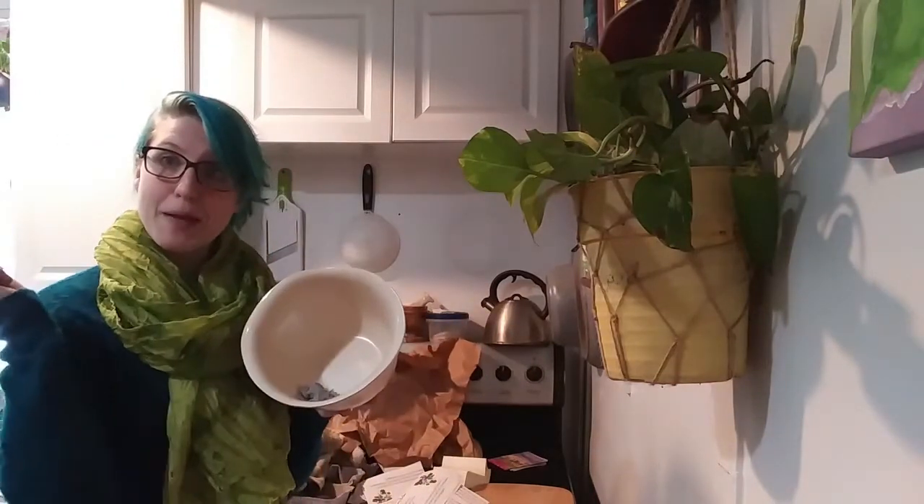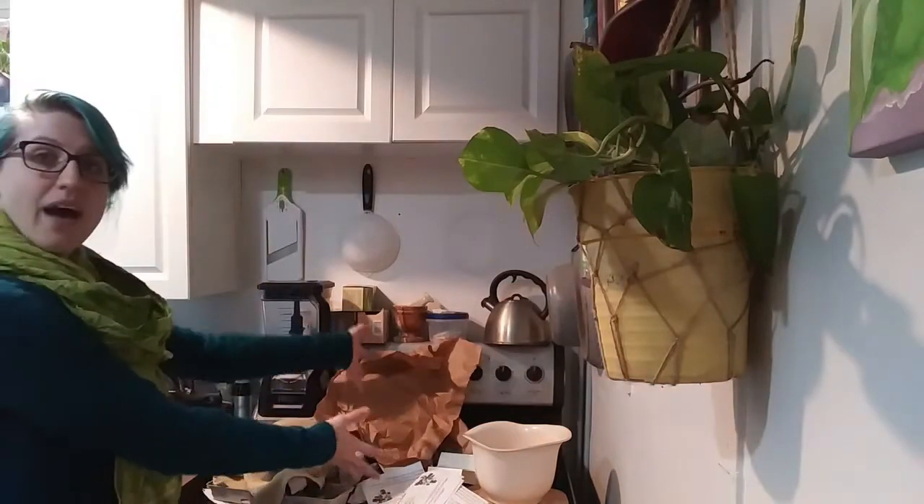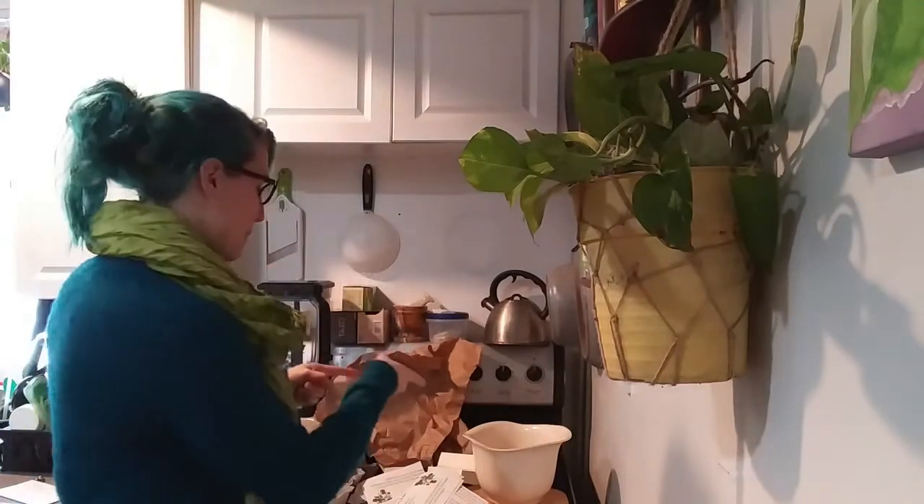Rip up your paper and pop it in the bowl. Depending on how many sheets of paper you want to make, use all of your recycling if possible. But if this is all you have, that's okay too — you might only make one or two sheets of paper, but it still is something fun. So rip it up and pop it in.